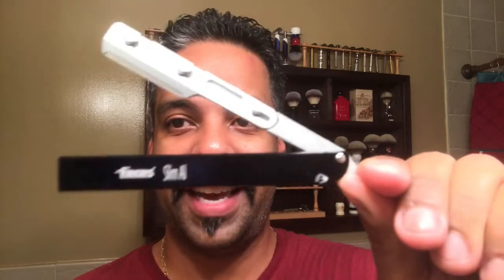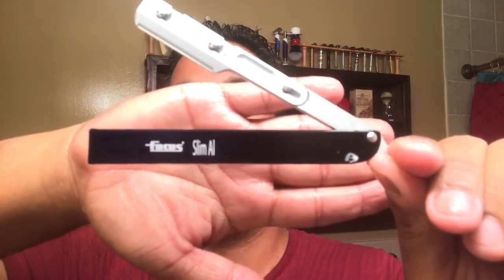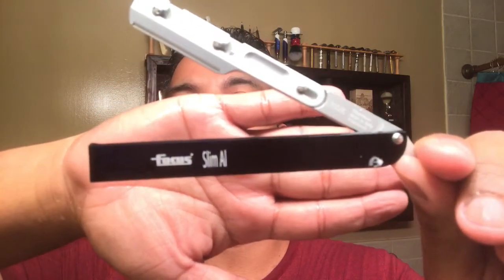I just got this in today so I'm super excited. This is the Focus slim shavette, and I have an Astra green in here. First time I'm gonna be taking this out. So what I'm gonna do is load up my soap into my brush and then we'll get a face lather going.